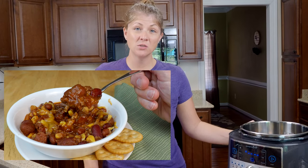Today I'm going to show you guys my favorite chili recipe. I'm going to be making it in the quick cooker using the slow cooker option. If you have a crock pot you can go ahead and make this recipe right in your crock pot.